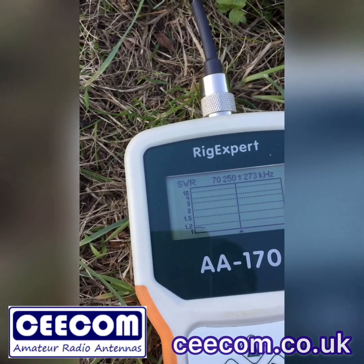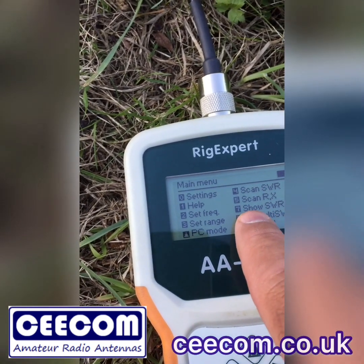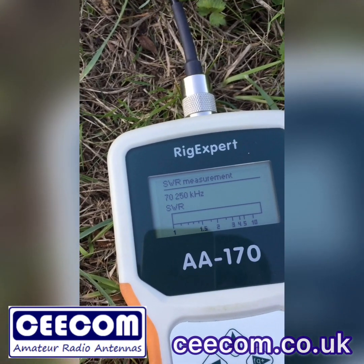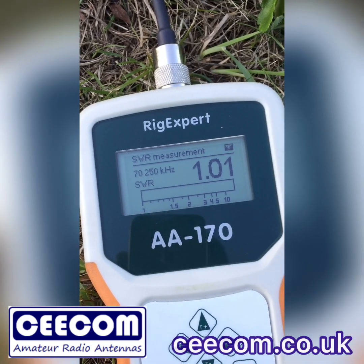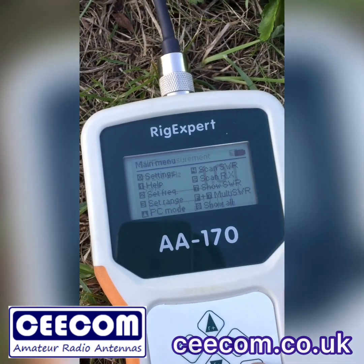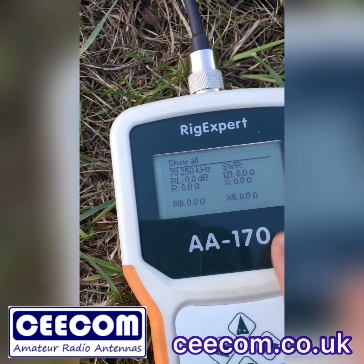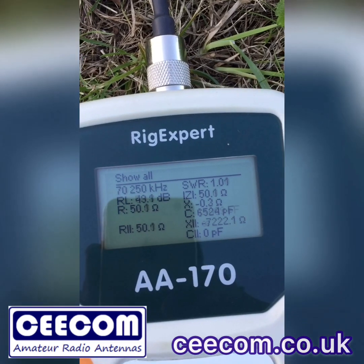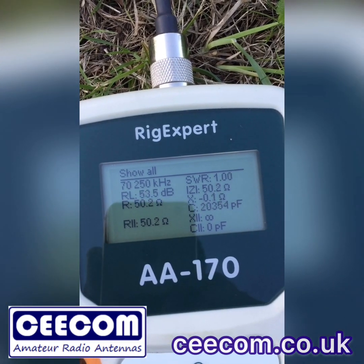Let's set that right. Coming out of that, we'll show the SWR on number seven. The SWR is 1.01. Now I'm going to show you the impedance and the X value — 50 ohms, 1.01.